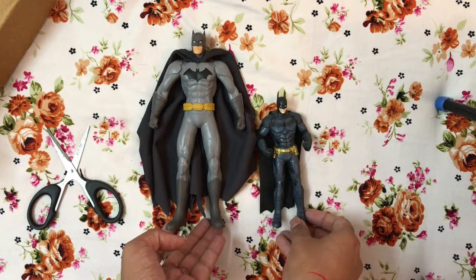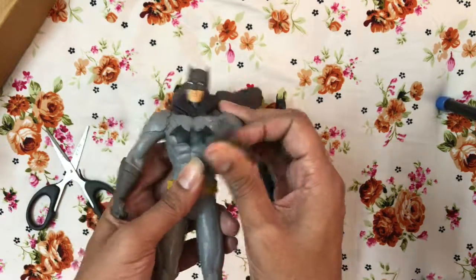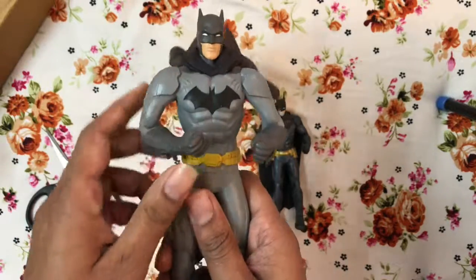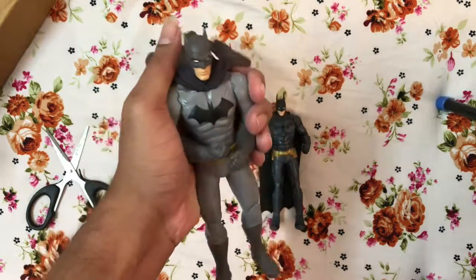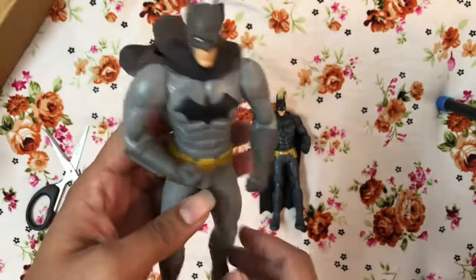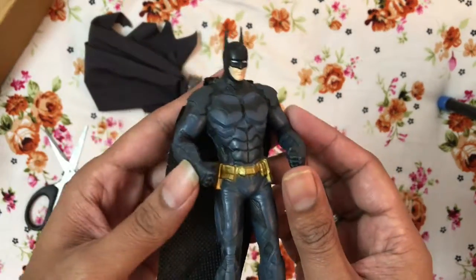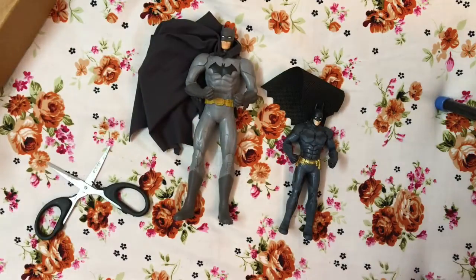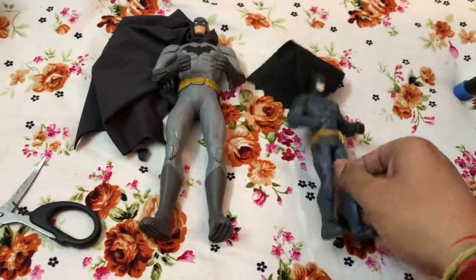You can see the size difference — the Arkham Knight is pretty small while the New 52 is definitely much bigger. The bending on these figures isn't all that easy, which in a way shows the rubber is pretty strong, which is always good. You can definitely bend it — even the hand section bends well. I'll also try to see if I can keep them standing.